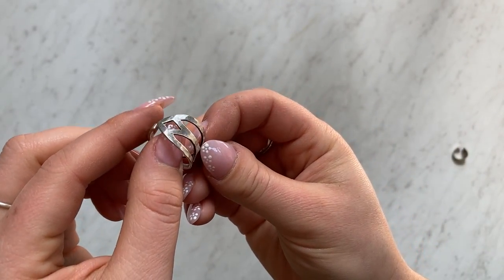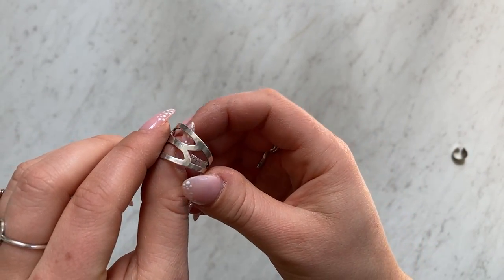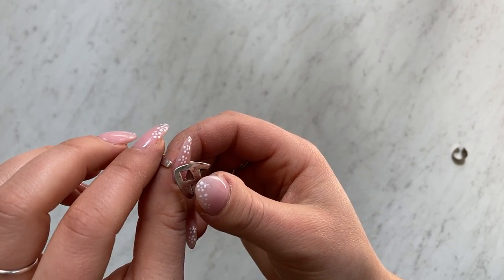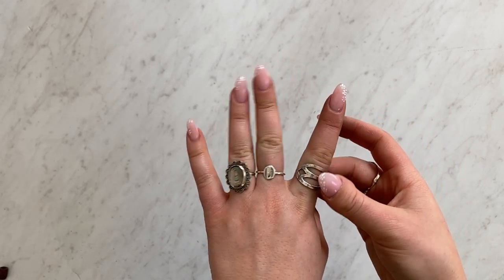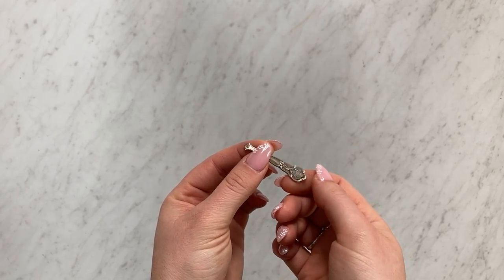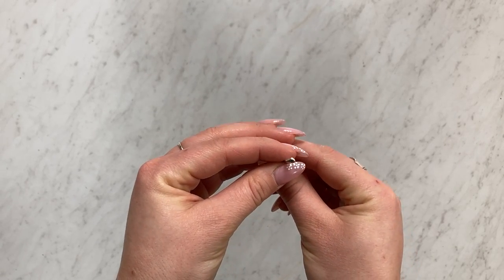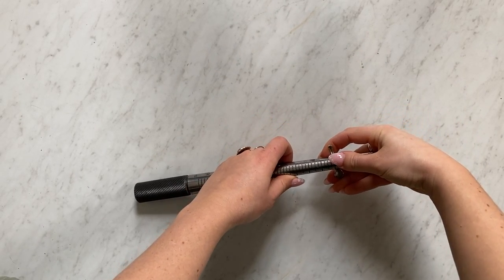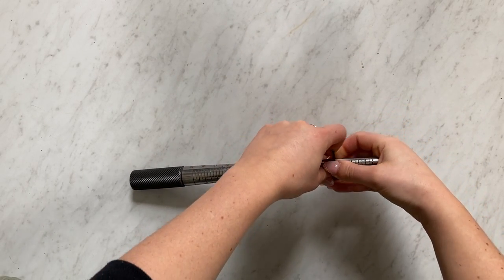Then you can polish your ring if you want and it's ready to wear. Here's another example — I found this mini spoon on Etsy and it had just this beautiful floral pattern, so I cut the bowl off before shaping and then turned this into a ring as well.